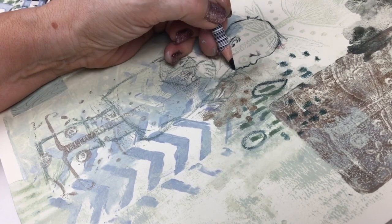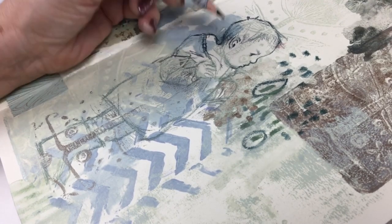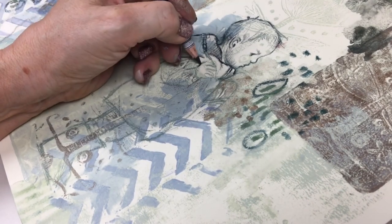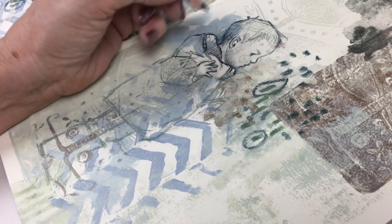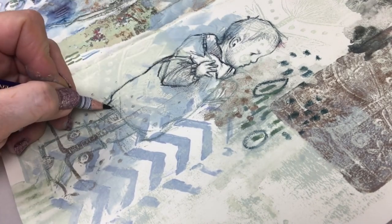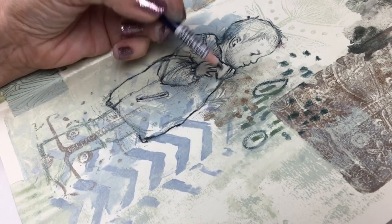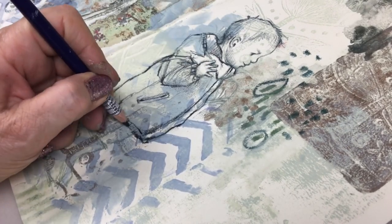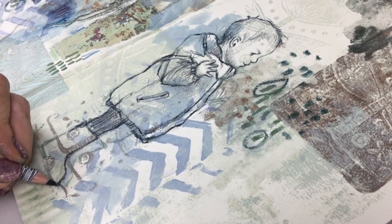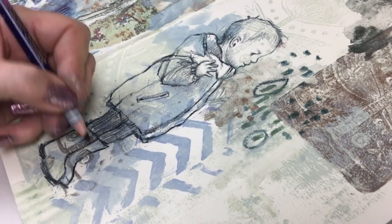I've changed to a Derwent Inktense pen in Payne's Grey, which is a lot stronger. I vary the pressure — pressing hard gives a hard line, pressing lightly gives a softer line. I'm going over the lines I did with the lighter Polychromos pencil, but now I'm more confident about placement. I shade in slightly, add details, and use the existing pattern on the page to look like patterned boots.